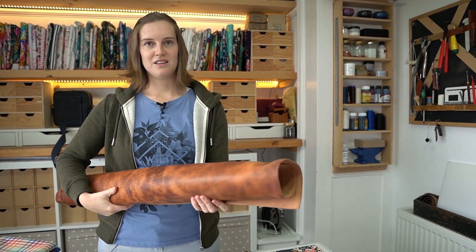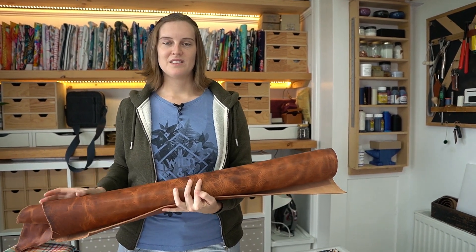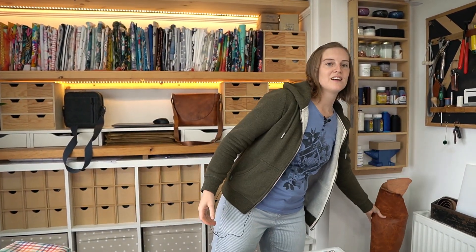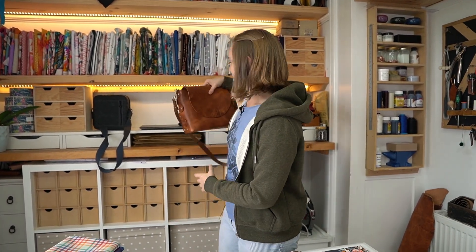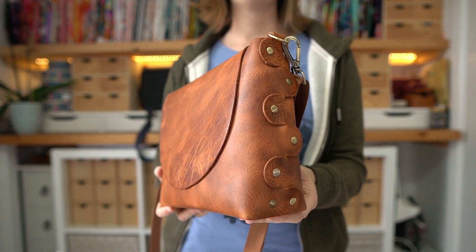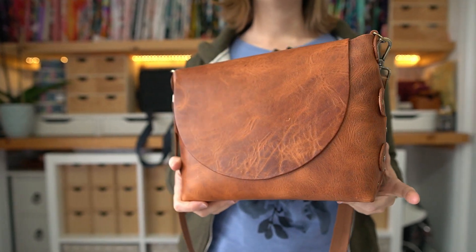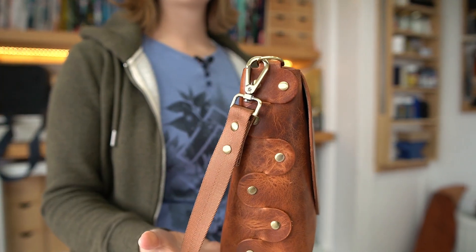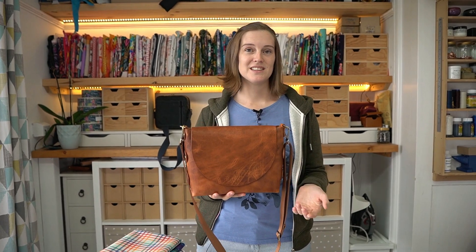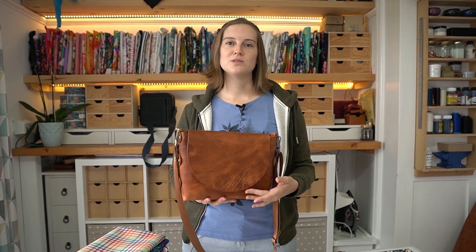We wanted their Dublin range but it was out of stock, so this is the Derby range and it's called English Tan — it is so nice. The problem with leather is you've got to buy a whole hide at a time, but it'll last a while. So obviously we had to make a bag straight away — this is Adam's new no-sew crossbody pattern and this is what we're going to be releasing next. It's with the testing team right now.